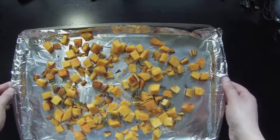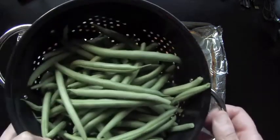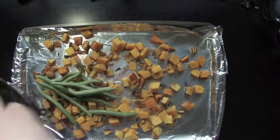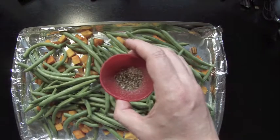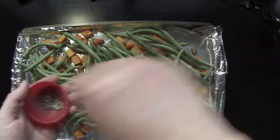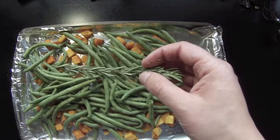It's been 12 minutes, and it's now time to add the rest of the ingredients to the slightly cooked squash. Add one pound washed green beans. Season with salt and freshly ground pepper.